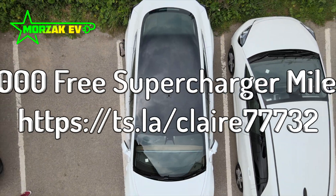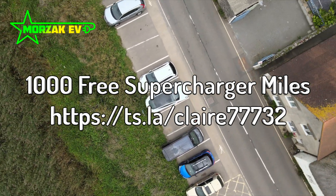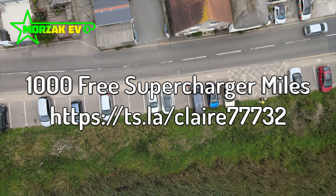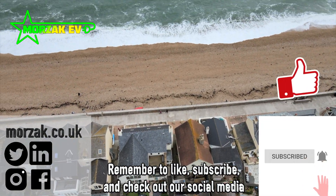If you're buying a Tesla, don't forget to use our Tesla referral code and we'll both get 1,000 free supercharger miles. There's a link in the description below. Also, don't forget to like, subscribe and check out our other social media channels.